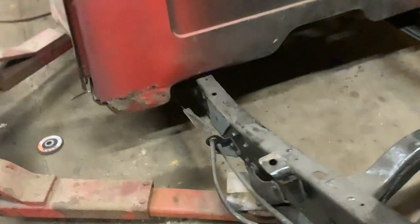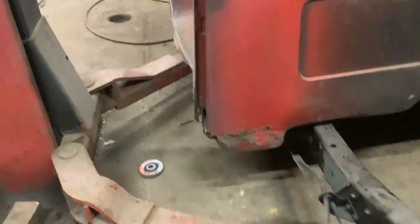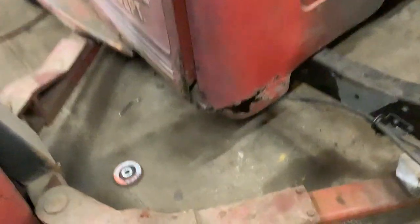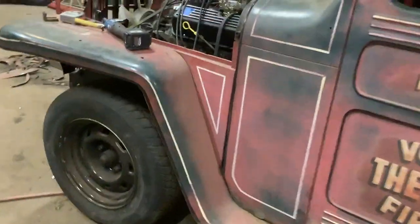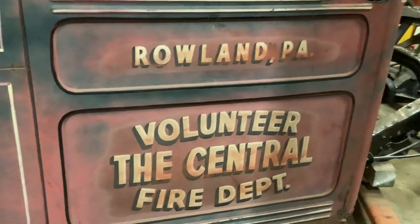You can see on the back of the cab how far down it is. That cab has a little bit of rust in the cab corner and inside the door. We're going to do some better work when we get to that point. But other than that, there's really no rust on the cab at all — a couple dents. My brother's going to leave it with the fire department stuff on it. Anybody know where that is?